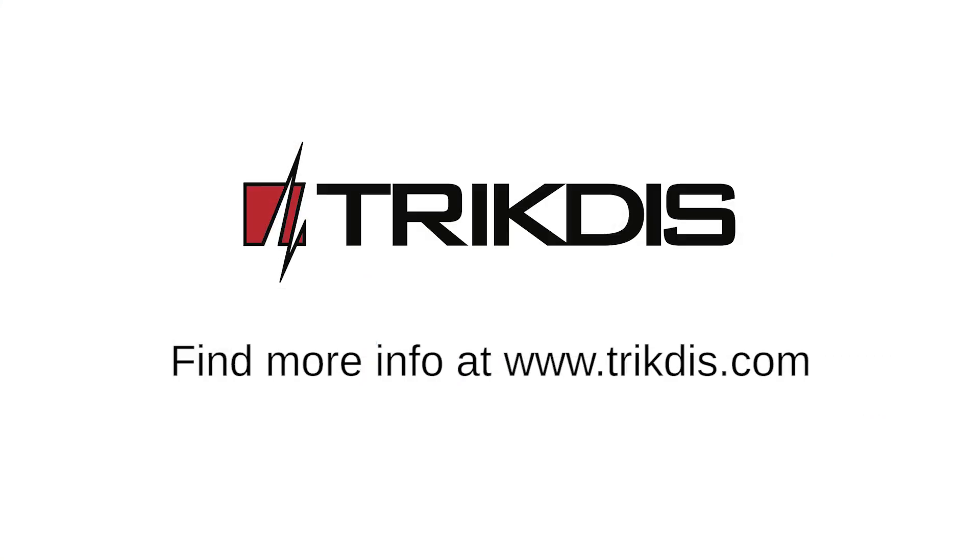The tutorial is over. Thank you for your attention. You can find more info on our website at www.teltonika.com.